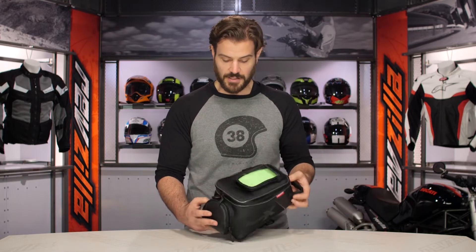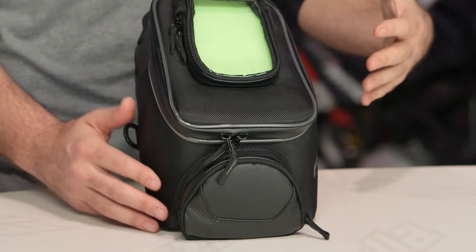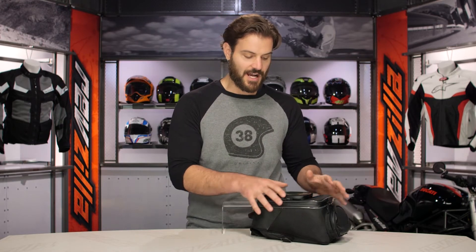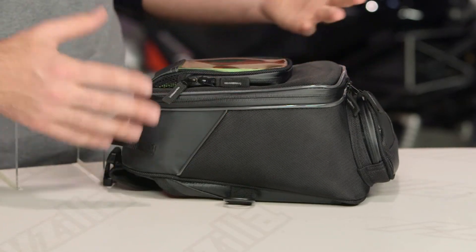The body of this is going to be full 1680D polyester — really beefy construction. But I love the fact that even if you set this down and the bag is completely empty, they use a rigid foam on the sides so it flexes and moves, but when it's empty it still holds its shape very nicely.